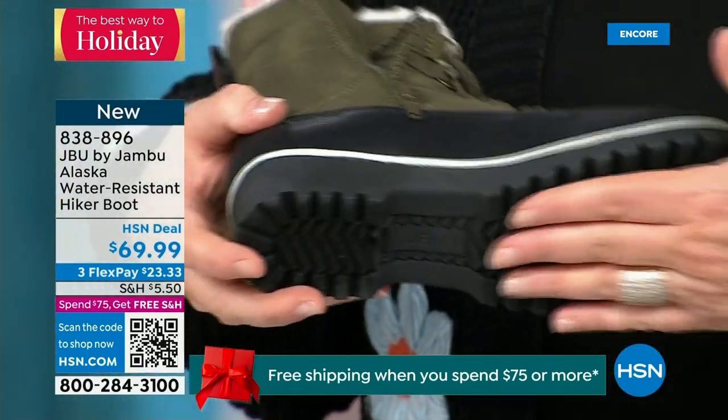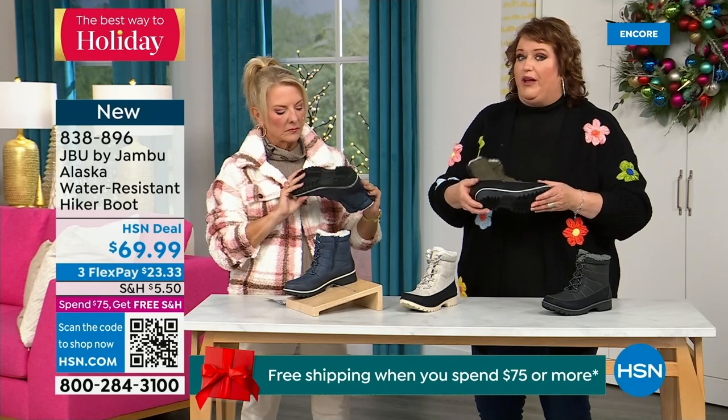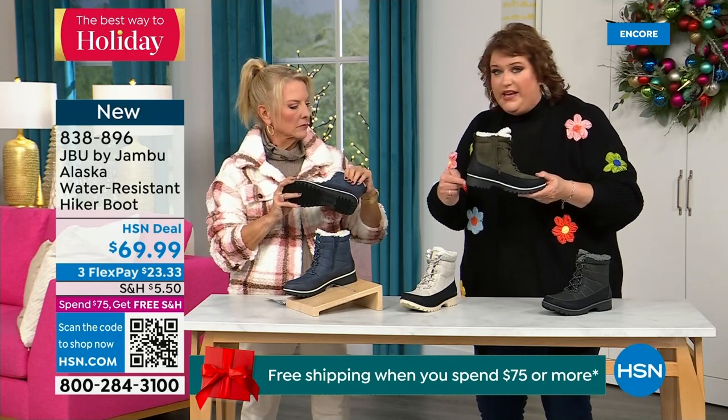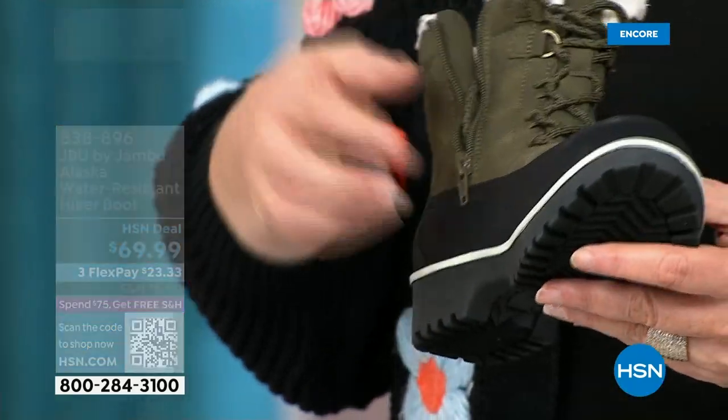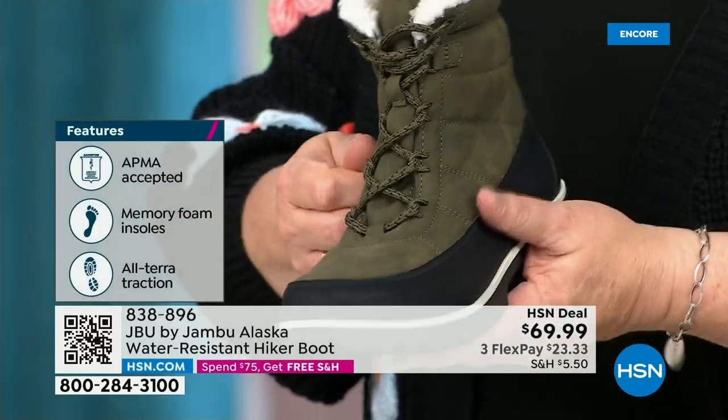Look at the very rugged outsole on this — about an inch and a quarter on the heel.